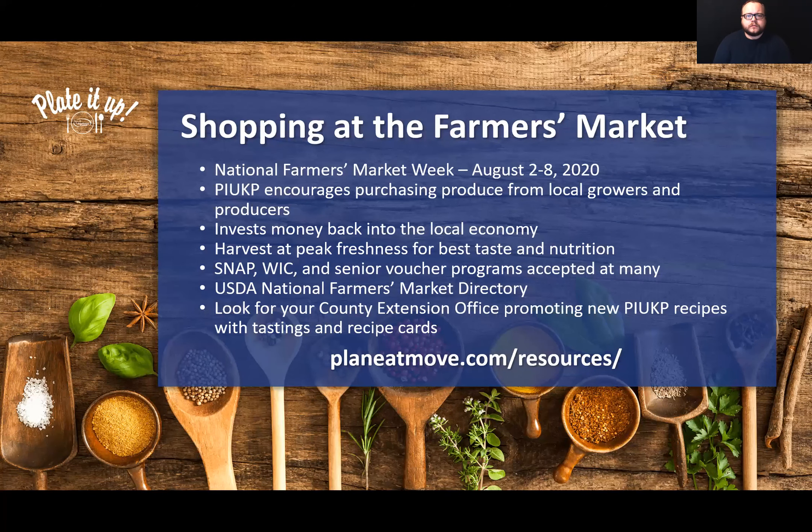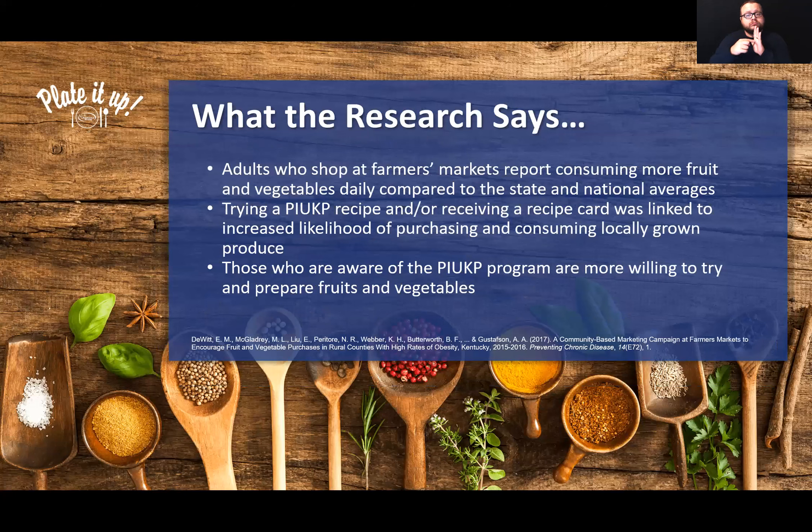Since Plated Up Kentucky Proud is a funded project, there has actually been research done on it. Over the last few years, we've been able to show that adults who shop at their local farmers market report eating more fruits and vegetables daily compared to state and national averages. When they try a Plated Up recipe or receive a recipe card, that was linked to an increased likelihood of purchasing and consuming locally grown produce. And those who are even aware of the Plated Up Kentucky Proud program are more willing to try and prepare fruits and vegetables, perhaps because they understand they're supporting growers and farmers in their own community.